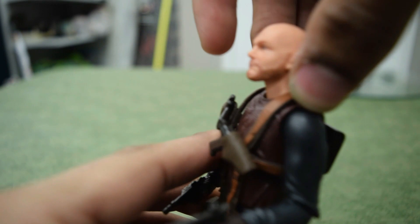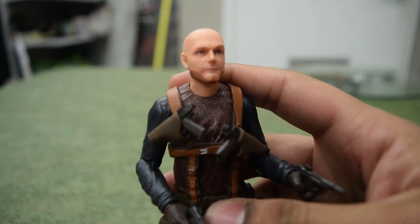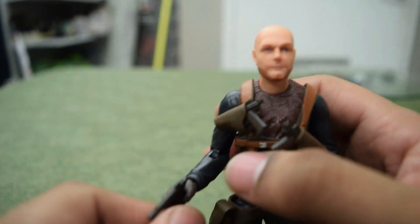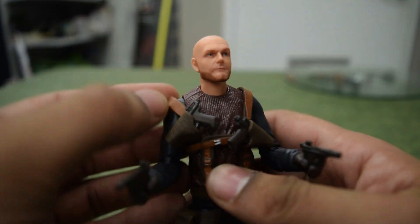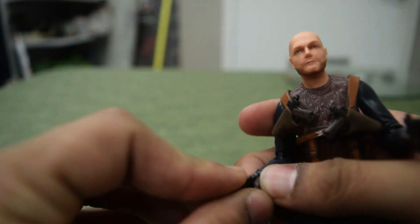These little holster straps — I wish they were a little further up on the shoulder. This one plops out a little too easily, at least on the one I have here. But looking at how slouched they are on the show, maybe they are supposed to be further down.